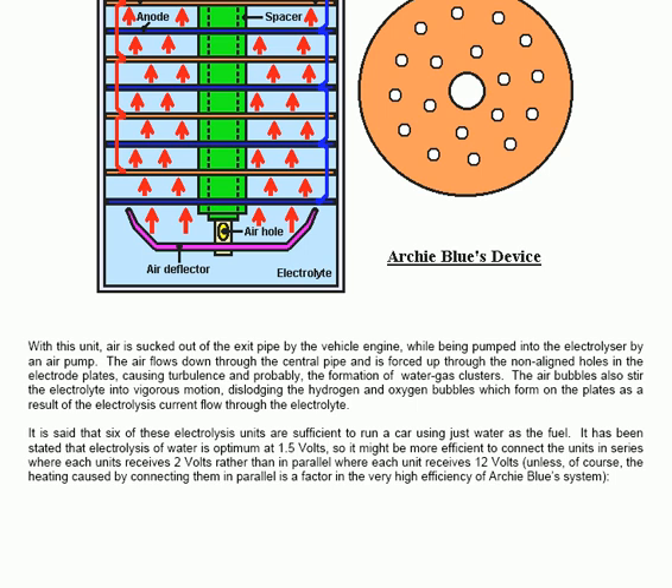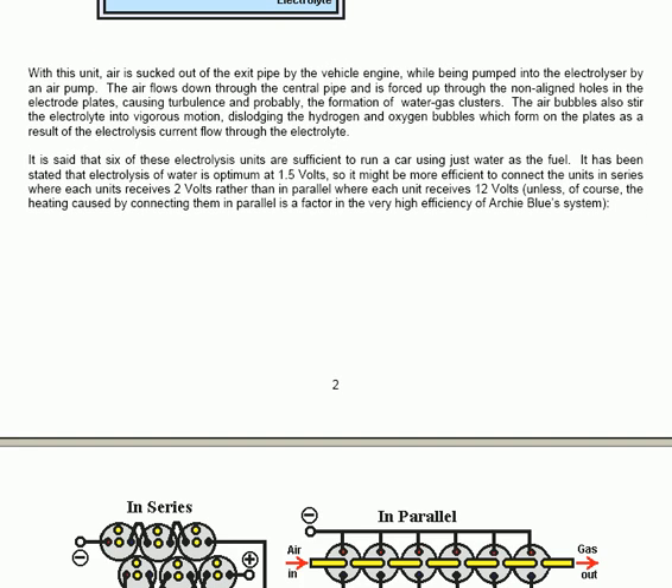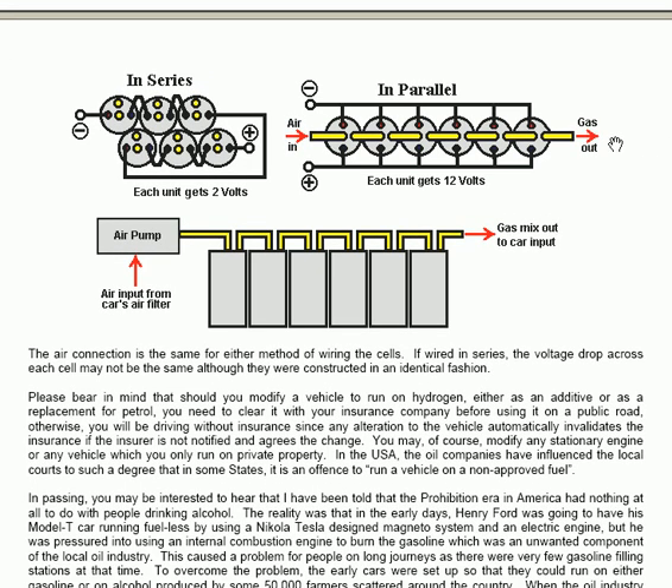The electrical connections are straightforward. You have the choice of either connecting them in series and getting 1.5 volts across each, or connecting them in parallel so you get 12 volts across each.